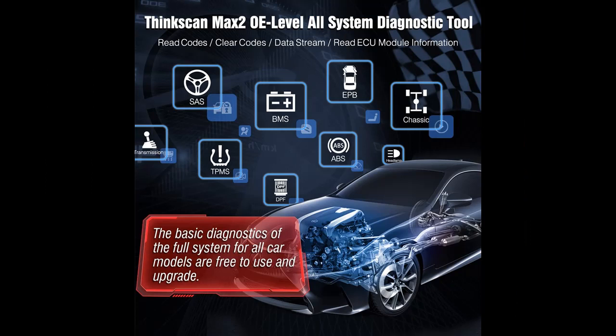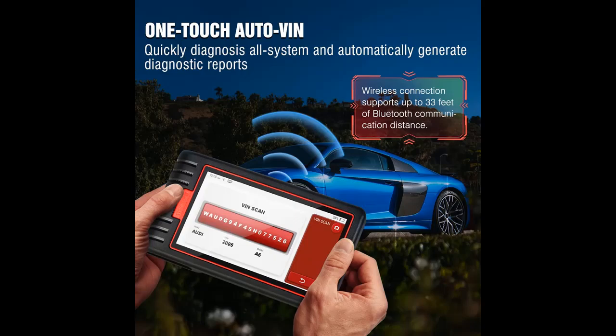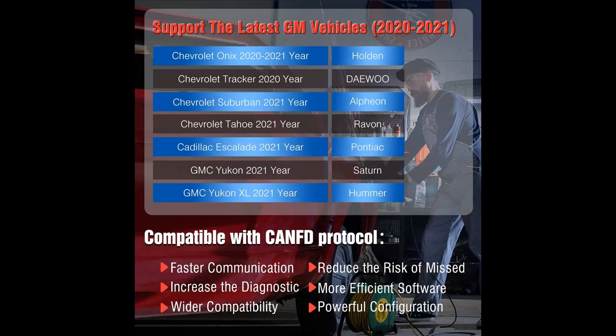The following are some feature highlights on why you should choose. We introduce features of interest for the ThinkScan Max 2 OE Level Diagnostic Scan Tool. If you have questions from what is described in this video, you can access the link in the video description box.